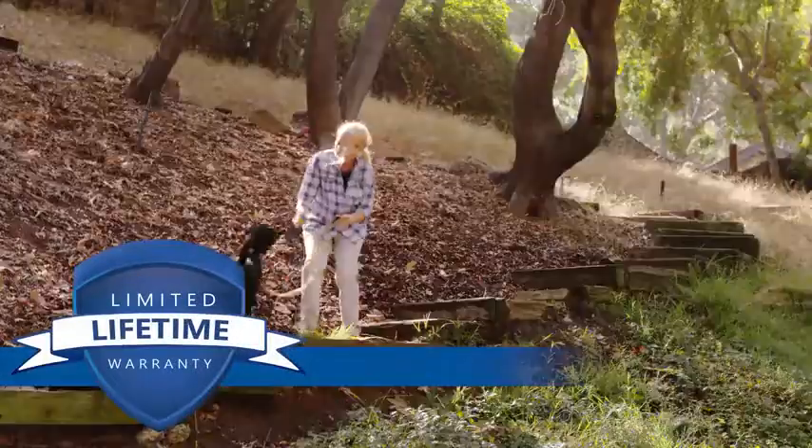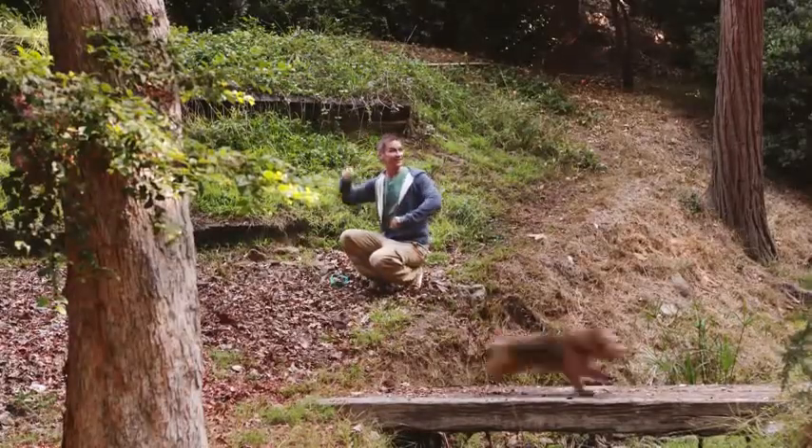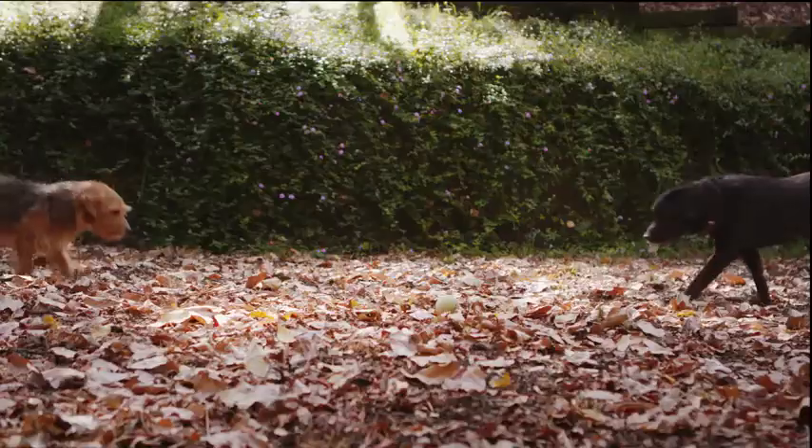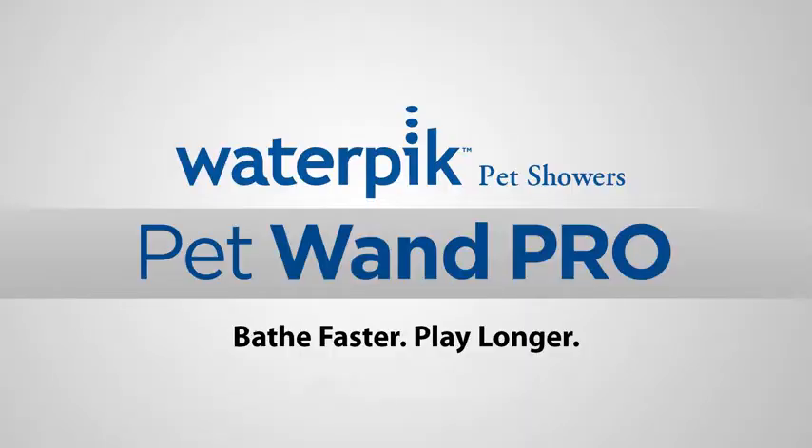Backed by a limited lifetime warranty, Waterpik's Pet Wand Pro will allow you to spend less time bathing and more playtime with your pet. Waterpik Pet Wand Pro — bathe faster, play longer.